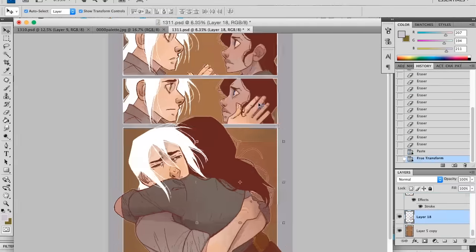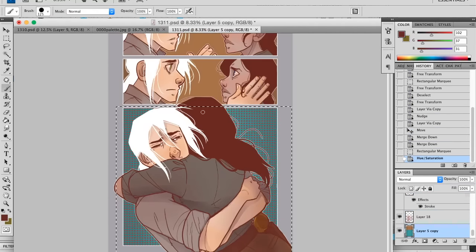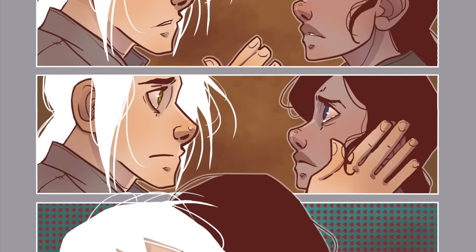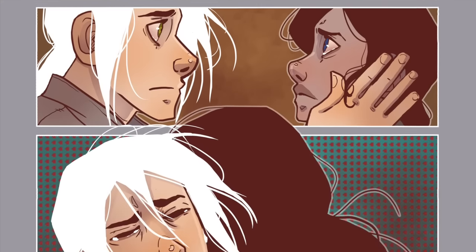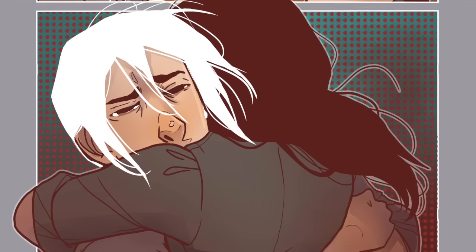Then I bring in the screen tone, which I had used quite a bit in the beginning and haven't used in a while. And there it is — the finished result. So sweet, well, so sad! I hope this was somewhat useful to you guys. I think I might be doing this more often, so look for it. Thanks for watching, bye!